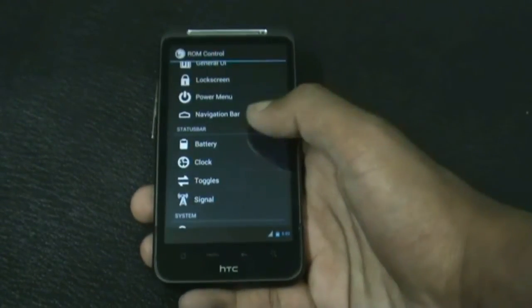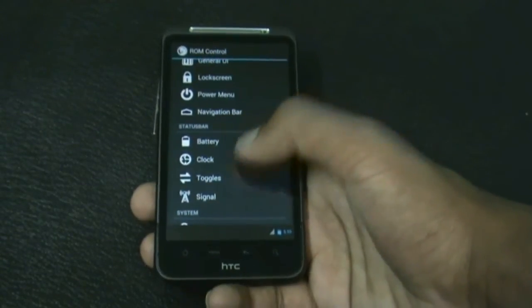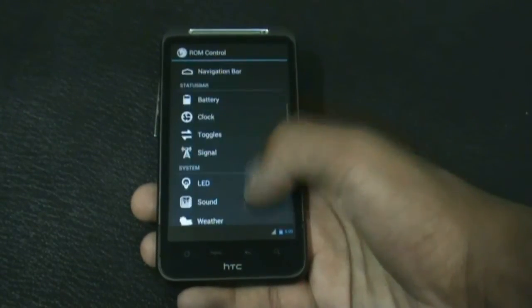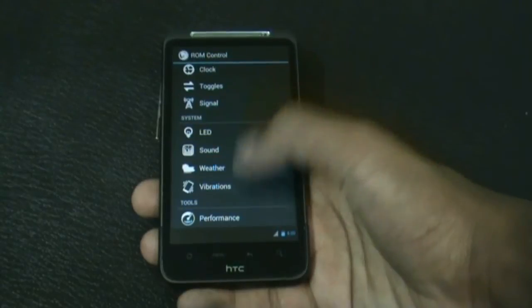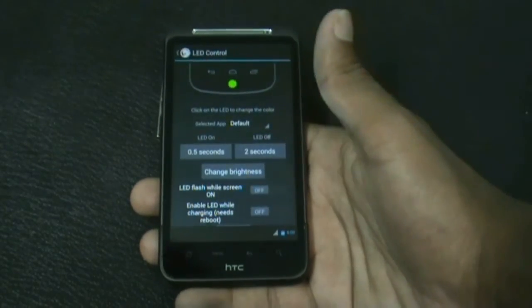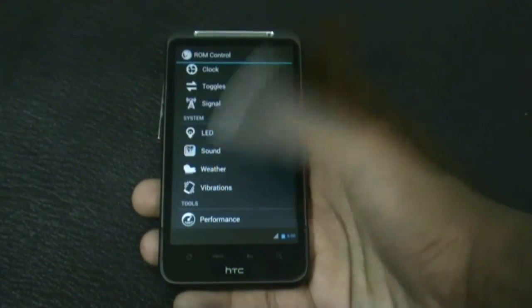From the status bar option you can change the icon style of the battery, clock, toggle, and signal — and change their locations. There are many other customization options too, including an LED option where you can change the brightness of the LED buttons.